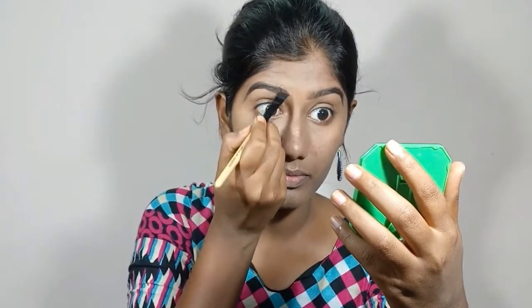The next step is filling in my eyebrows. I'm gonna use the Nudes palette from Maybelline. Nayantara's signature look will have her eyebrows done very perfectly, so you have to be very careful. She has thick eyebrows in each of her films. So make sure you draw it thicker if you would like to, or have the same as she has.